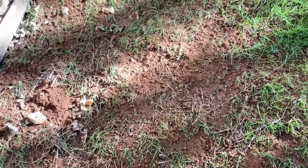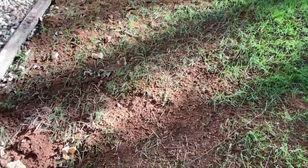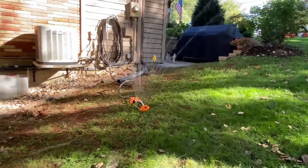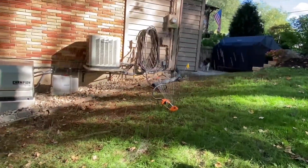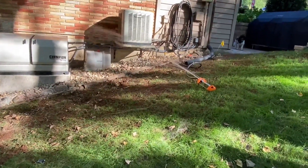And once you get nice coverage, you want to see that nice brown coverage over the top of it. Go ahead and take a sprinkler — or if you've got a sprinkler system — and just give it a little bit of water, not too much. Maybe twice a week or so for about half an hour, and get the water on there, and that should work.